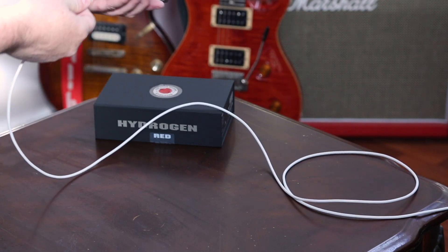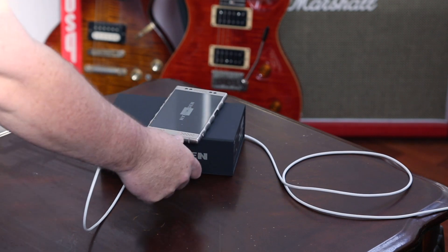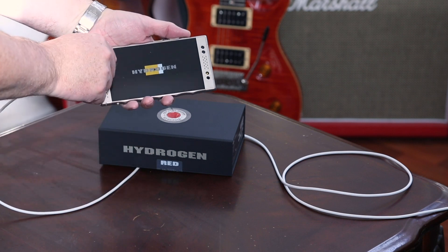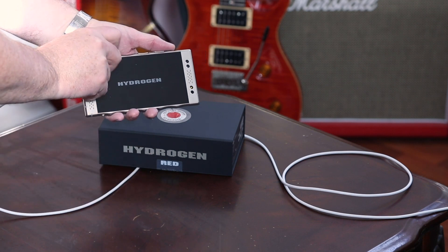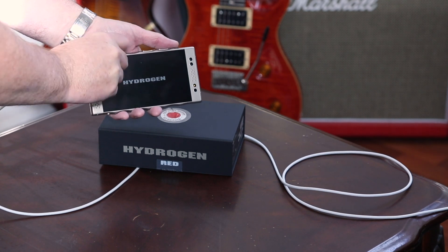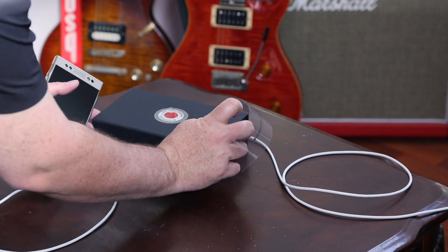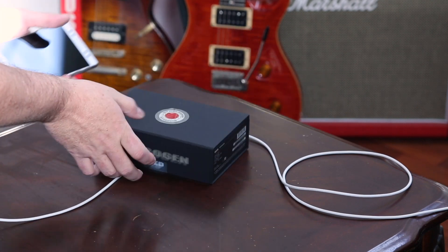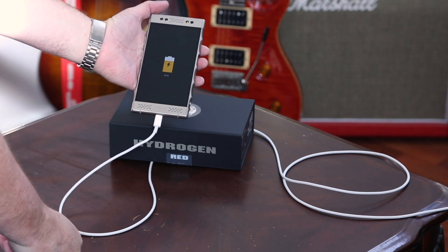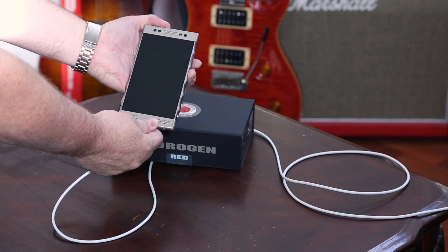I already have my charger ready to go. We can plug this in and start charging it right away. It starts up — here goes the peel again, my daughter's off so she can't peel this off — comes right off. 67% charge, pretty good. Let's start the thing up.